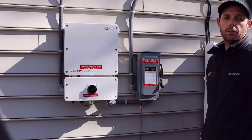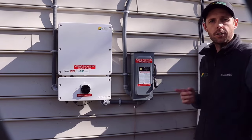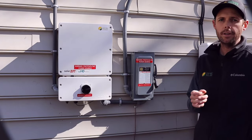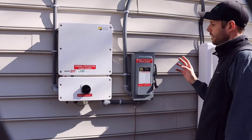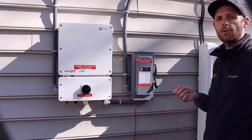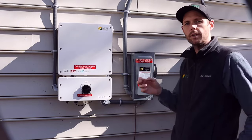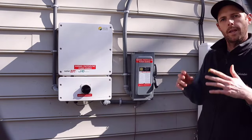Hi, I'm Ryan with Convert Solar. So you've got your net meter — now it's time to turn your system on and start producing power and saving money. This video is going to show you the location of all your switches, how to turn all your switches on, how to make sure all your switches are in the on position, and also how to tell if your inverter is producing power by viewing the inverter LED display. So let's get started.